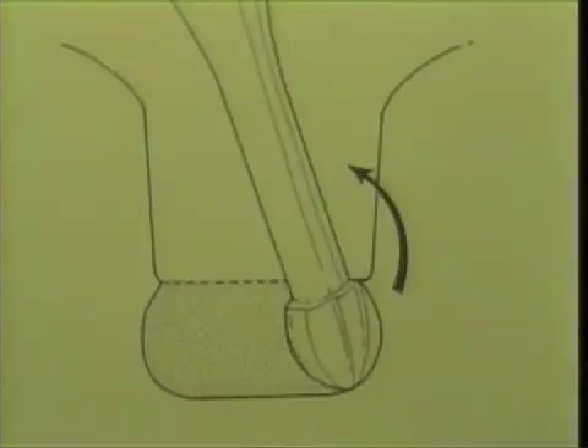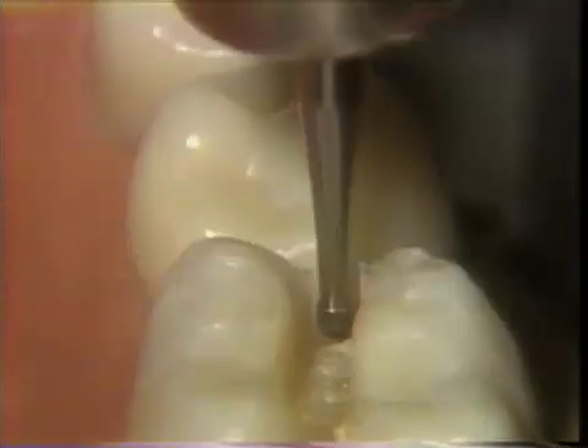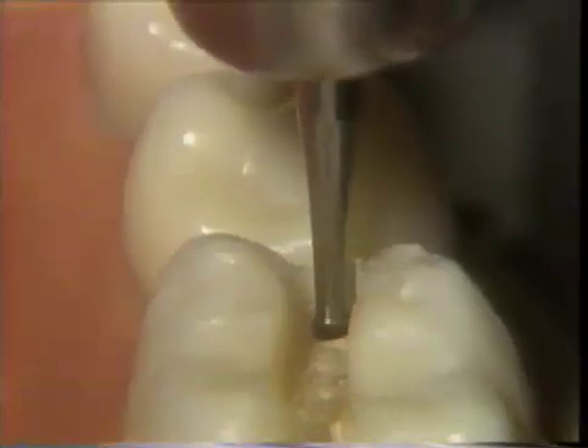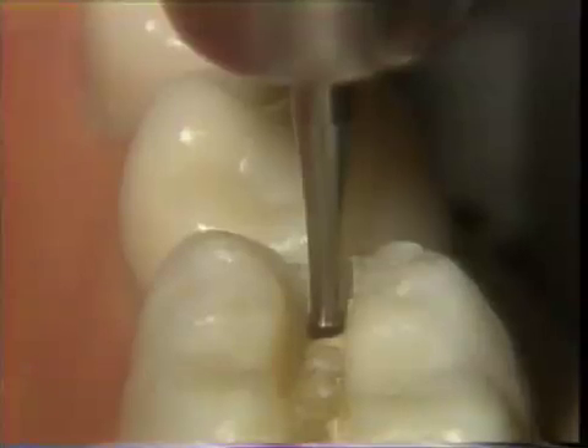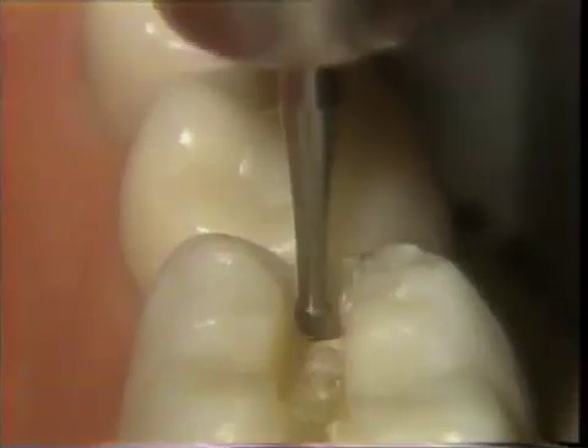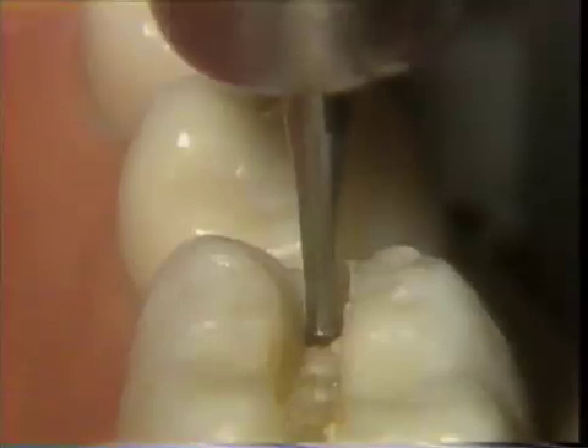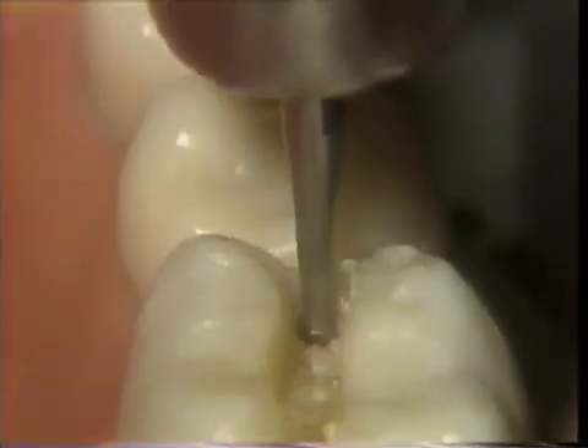The diagrammatic example will now be demonstrated on the extracted tooth. The dento-enamel junction is identified, and penetration of the burr one-quarter in dentin and three-quarters in enamel is begun. As mentioned in the diagrammatic example, three or four strokings of the burr toward the cervical usually results in the burr penetrating to one-quarter millimeter beyond its cutting area.